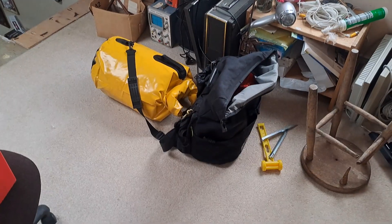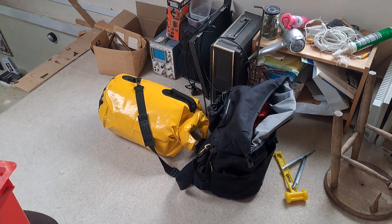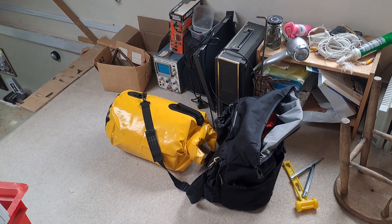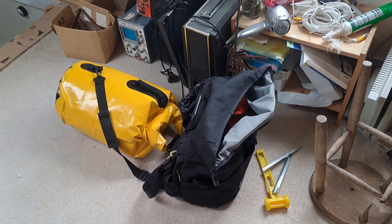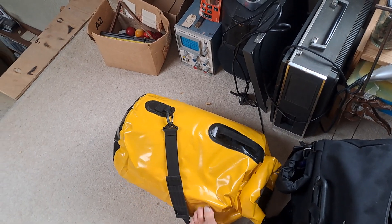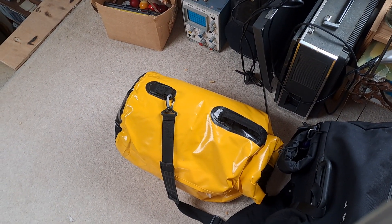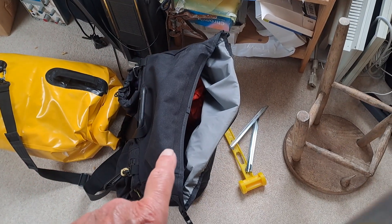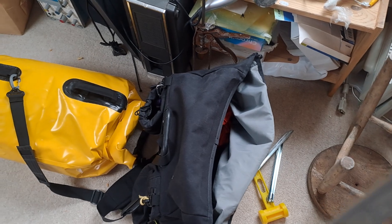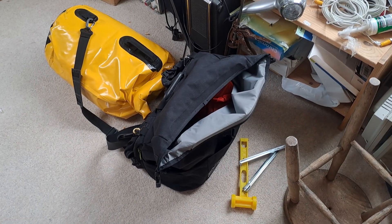I'm wearing a cycling t-shirt, and I'll say a little bit about that first. The other activity consuming some of my energies is sorting out the camping gear and packing for my cycle touring holiday, happening in two weeks' time. I'm trying my new waterproof stuff sack from Lidl or Aldi, which now has all the camping gear in it, leaving this bag — which will go on the front of the Brompton — for clothes. That straps onto the back, this clips onto the front.